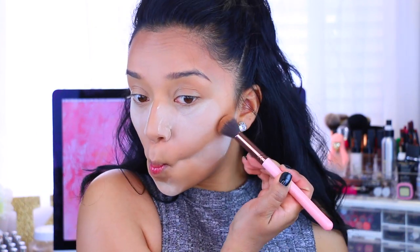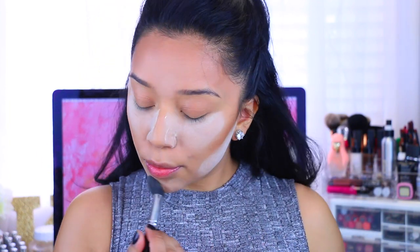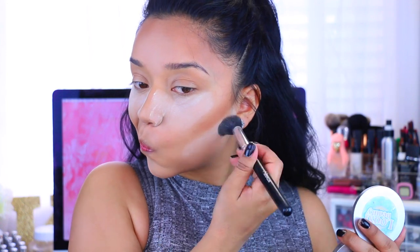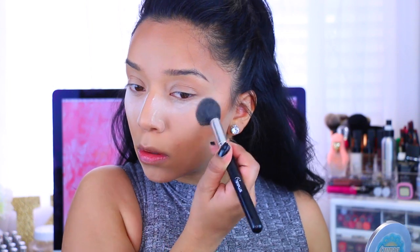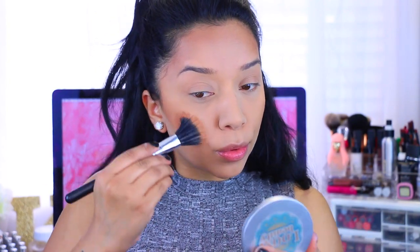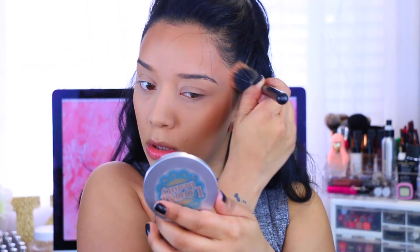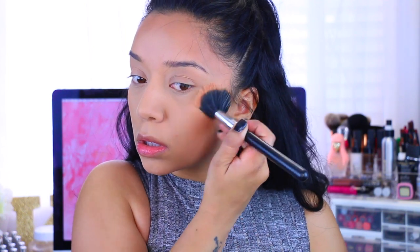I'm going to take this Luxie Beauty small contouring brush, the 512 — I love this brush. I will make sure to link more brushes for you guys since you always ask me. And then this brush I use to dust off any powder — I believe I purchased it on eBay a while ago. I'll try to find the set and link it down below. Then I take a blending brush to make sure I blend everything out and there are no harsh lines after baking, buffing it all out.